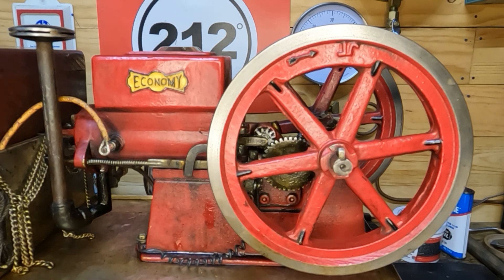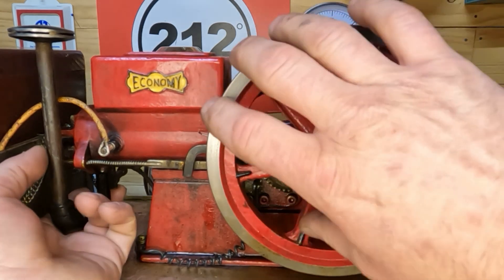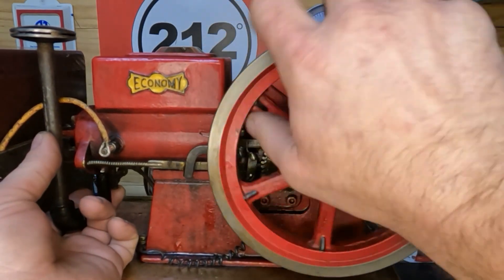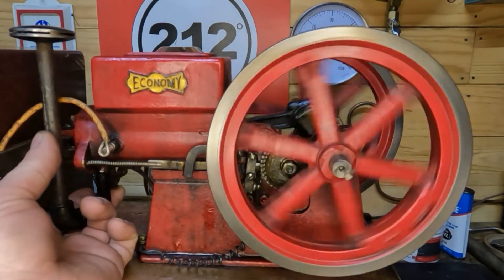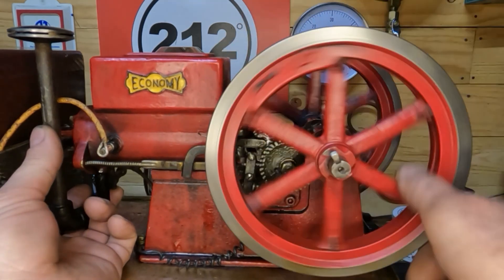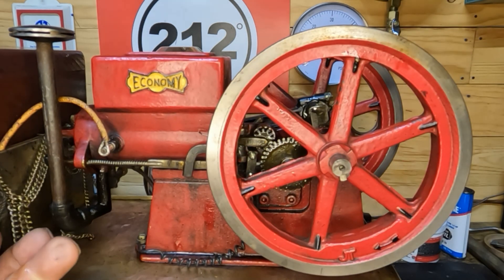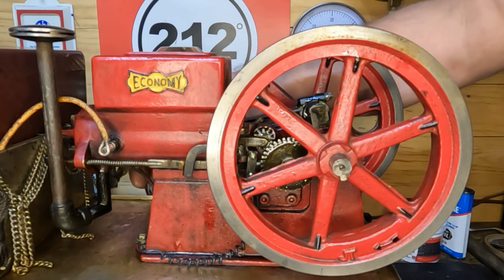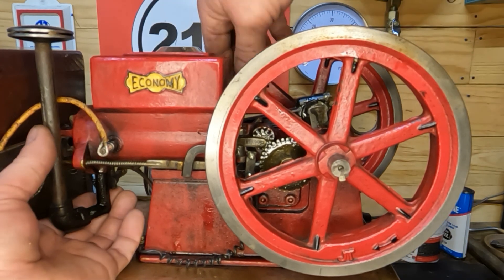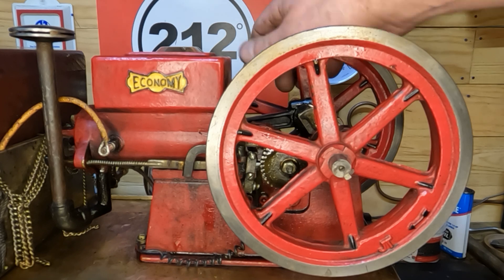Before we turn the ignition on I will put my finger over the bottom of our mixer down here, turn it over a couple of times until hopefully my finger gets wet and it pulls fuel. Not pulling fuel yet... still not pulling fuel. Hopefully we've got enough in there. I'll open our adjustment valve up - I haven't cleaned any of this up yet. Oh yeah, we've got fuel now!